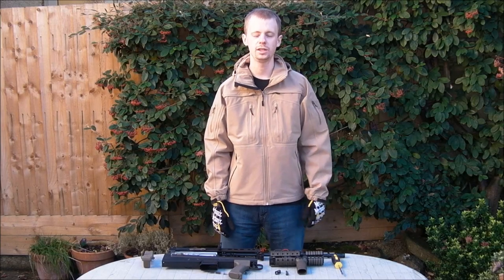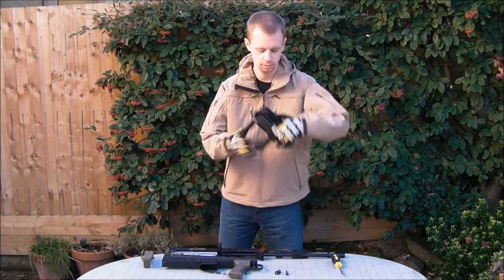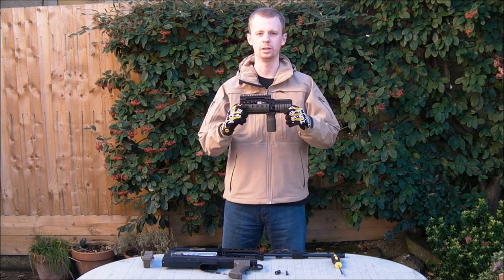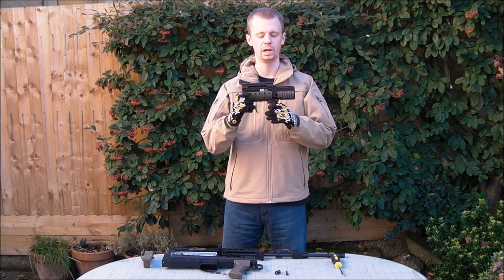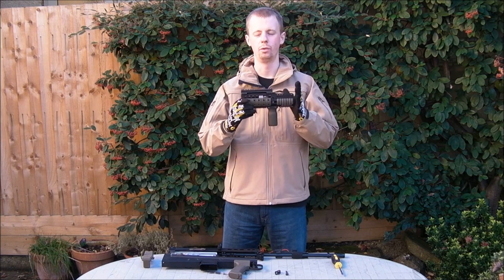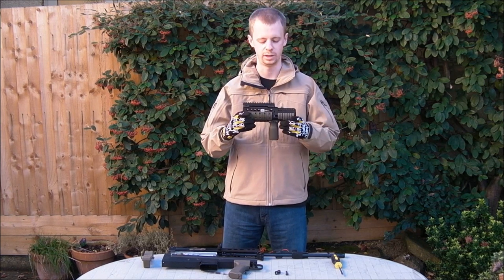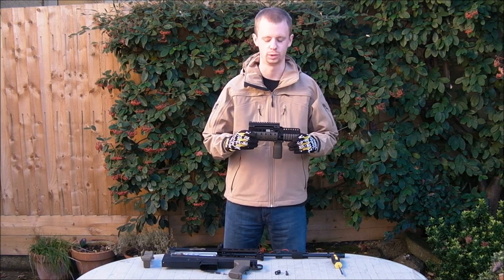Hi everyone, I'm Chris and this video is going to be about this bit of kit here. This is the Madbull replica of the Daniel Defense rail integration system for the L85A2 airsoft L85A2, or SA80, whatever you want to call it.